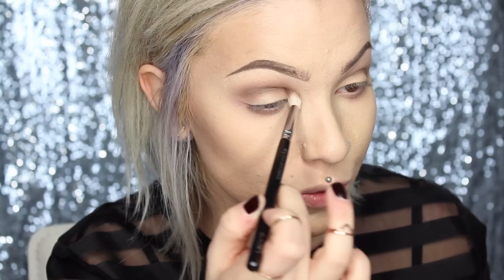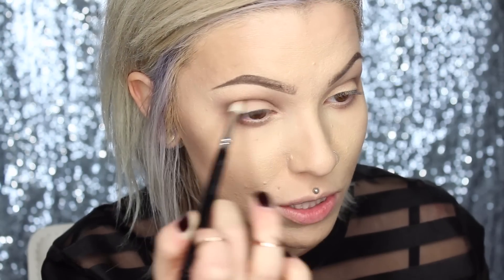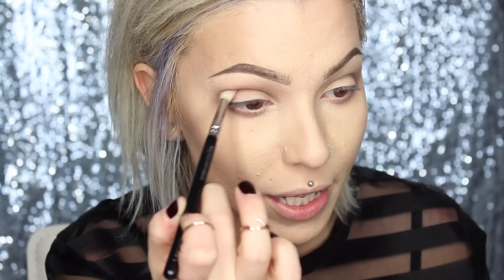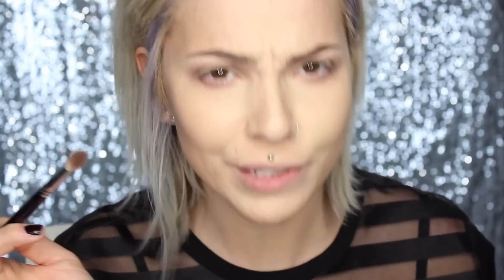Malted has very micro fine flex, but it doesn't really translate on the lid — it actually just shows up more as a matte shadow. I don't want it to completely take over my lid or my transition shade, so it's going to be focused really in the socket. I'm just kind of dragging this right along my eyeball — kind of massaging my eyeball, which is kind of weird. Eyeballs need love, too.